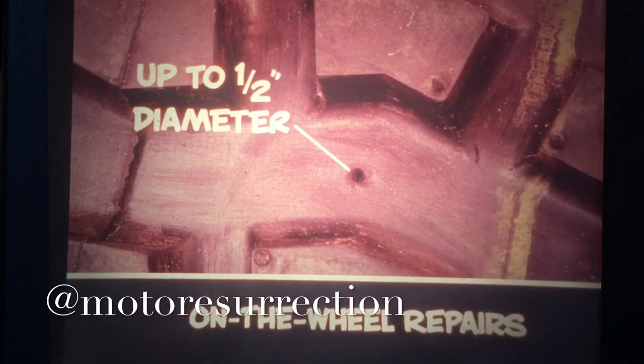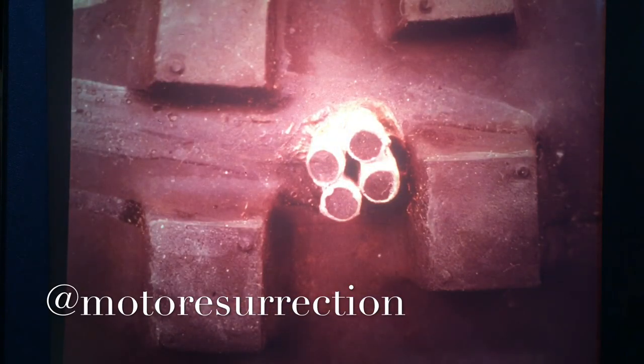On-the-wheel repairs are made by plugging the hole with the tire inserts, but it's important to remember that these repairs are limited to holes no larger than one half inch in diameter. This is the maximum size hole that can be repaired using two inserts.